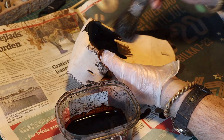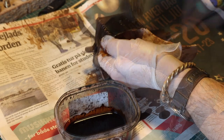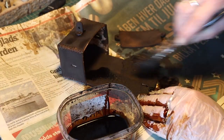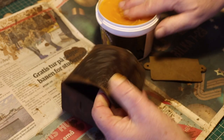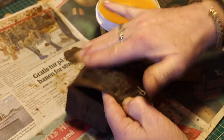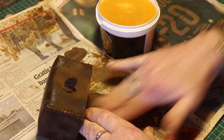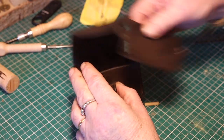Then I applied some leather color — I used something called tan, both on the inside and the outside. When it's dried, I applied some leather fat also on the inside. And then it's almost finished.